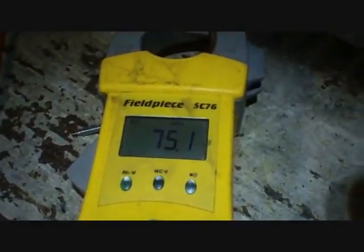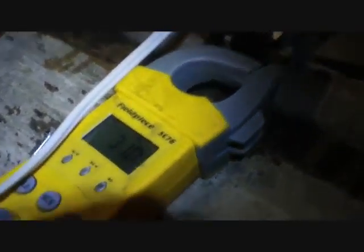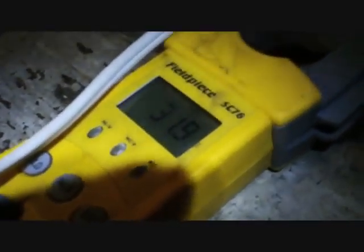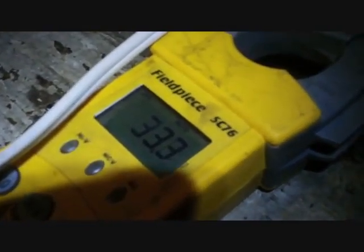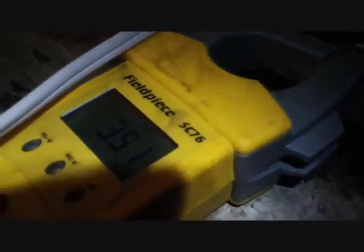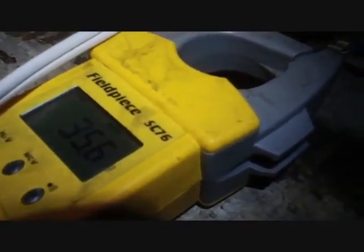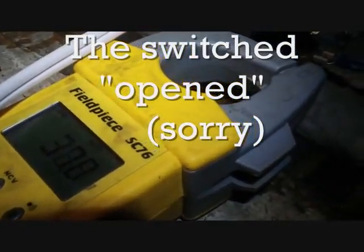Let's hook it up and turn it on, and see what happens to that reading. We energized the relay for a few minutes, and look what happens — the resistance drops quite a bit because of the current flowing through the relay. Now that it's off, resistance increases again. You can see the switch just closed — you heard that. Once it gets to a certain resistance, the switch closes. It's about 34 ohms, it looks like.